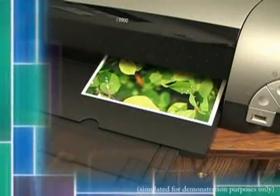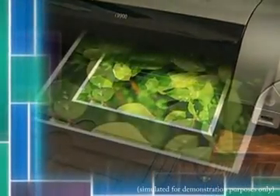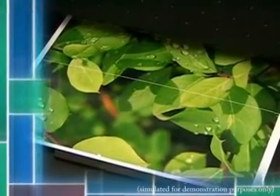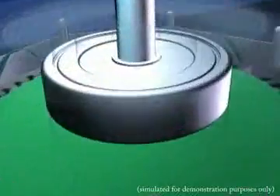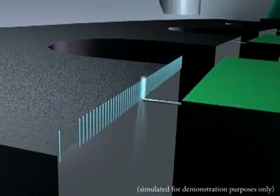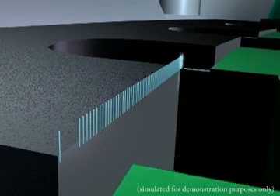Have you ever noticed how printing machines will print ink line by line and once in a while you'll see white lines within the printed image? Why is that? Well, the motor and driver system used in the machine is most likely micro stepping, and as the driver is forcing the motor to make these tiny increments, the motor naturally wants to pull toward the full step position. This creates inconsistent steps and uneven motion.